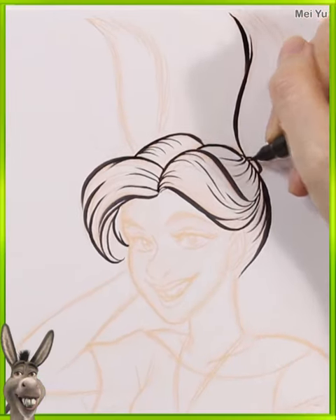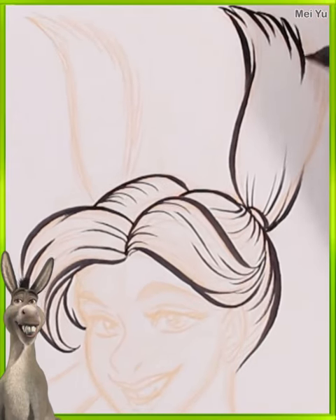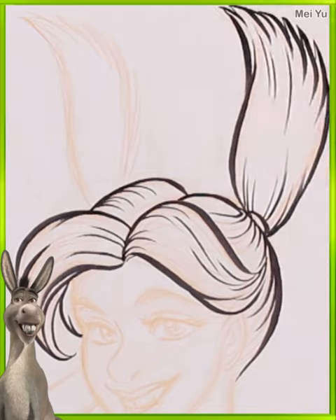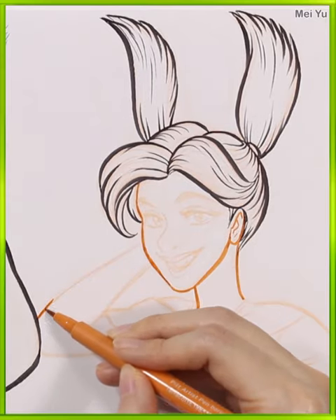I am thinking about Donkey — how am I going to get the ears in there and incorporate at least some part of his facial features into my design somehow? Yeah, this is going to be interesting.